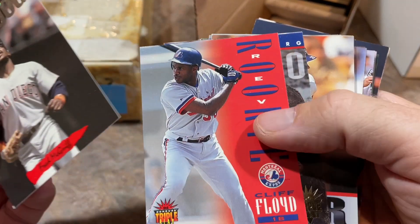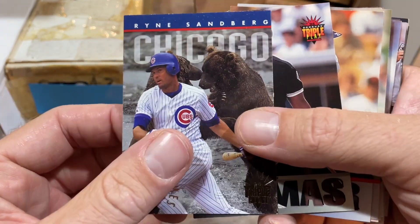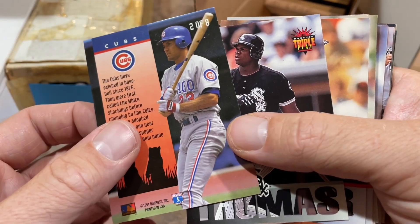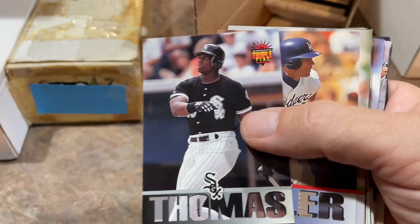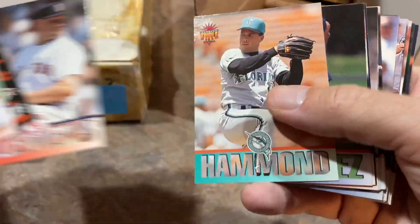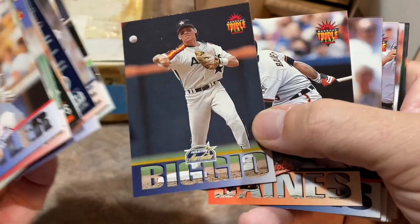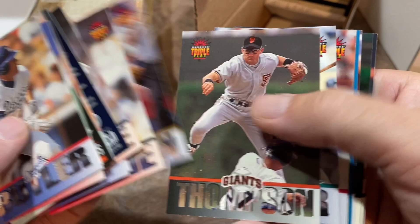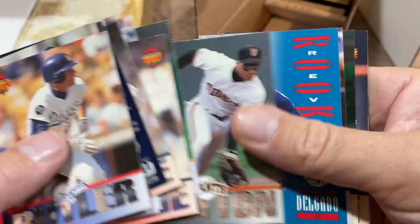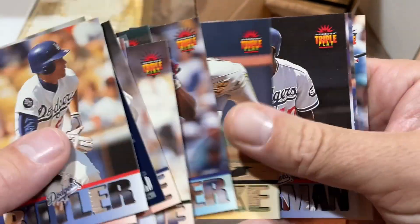Moving on — there's a Crime Dog card, and look at that Ryne Sandberg with bears in the background. This is '94 Triple Play — a cool, fun design. Mark Newfield was a nice name. Hall of Famers Craig Biggio and Harold Baines. Chad Curtis — remember that name? Carlos Delgado quote-unquote rookie card, Paul Molitor, and Raphael Palmeiro.